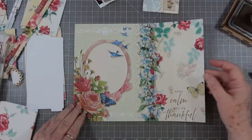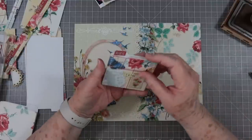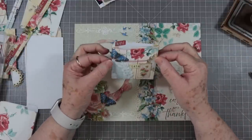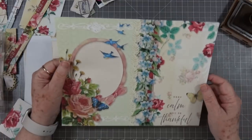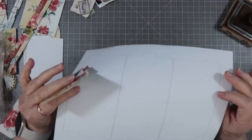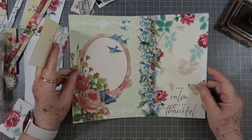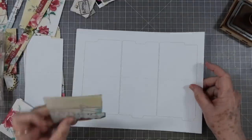Hey guys, this is E with Scrapbooking With Me and we're going to make some little expandable file folder pockets today. I am using papers from Susan - I'll link her below - and this is Cottage Rose, so we're going to use some of her papers.